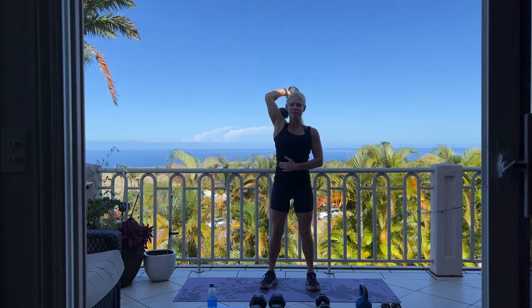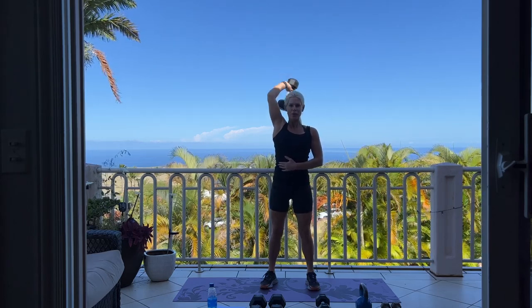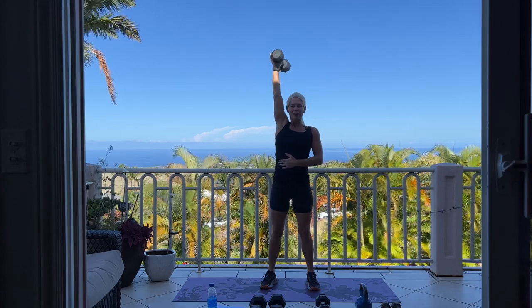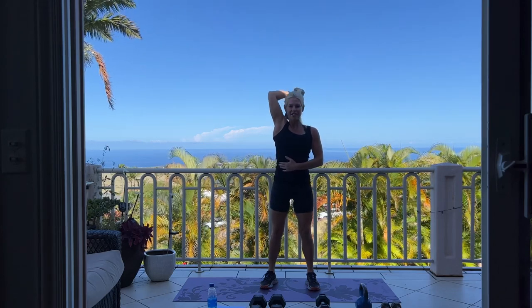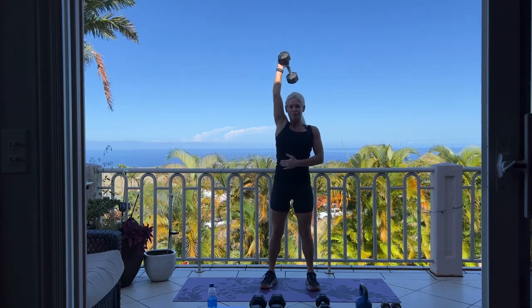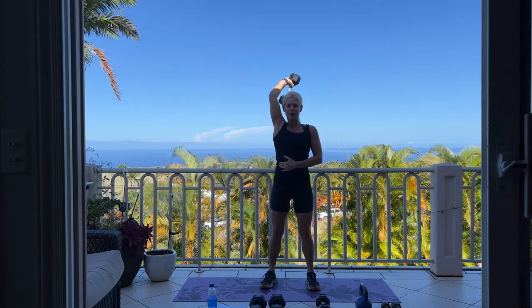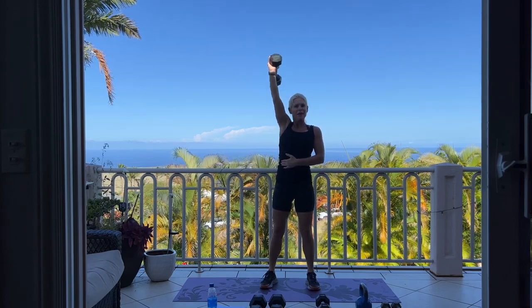We have 10 more, keeping that elbow nice and close to your ear. 10, 9 — breathe. We have 5 more on this side: 5, 4, 3. I'm using a 12-pound dumbbell in case you're wondering. One more.